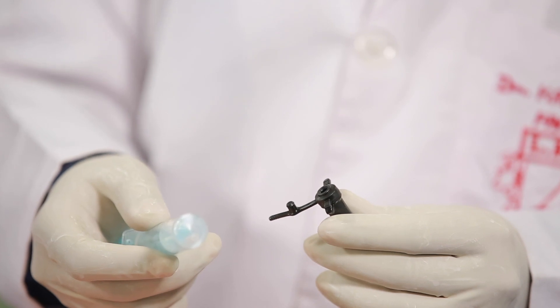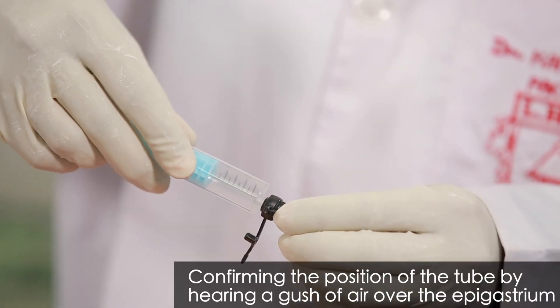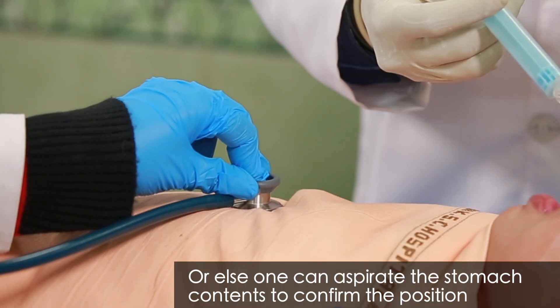It is important to confirm that the tube is correctly positioned in the stomach. This can be ascertained by pushing some air with a syringe into the tube and simultaneously auscultating for a gush of air over the epigastrium with a stethoscope. In case the patient starts choking or coughing while inserting the tube, the tube should be withdrawn and reinserted after the patient has settled. Once correctly inserted, its position can be confirmed by hearing a gush of air over the epigastrium.